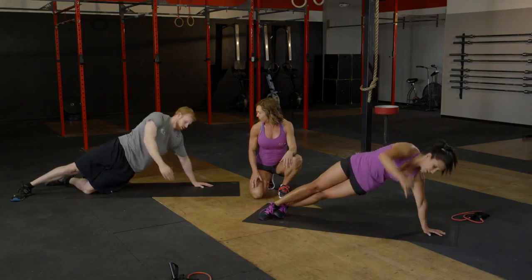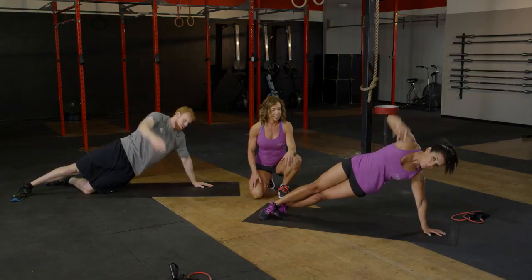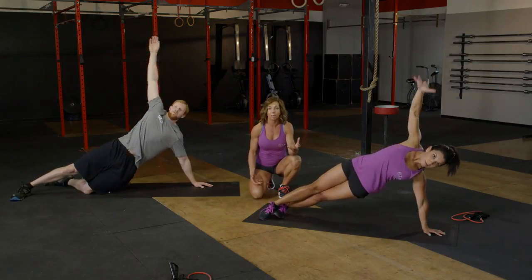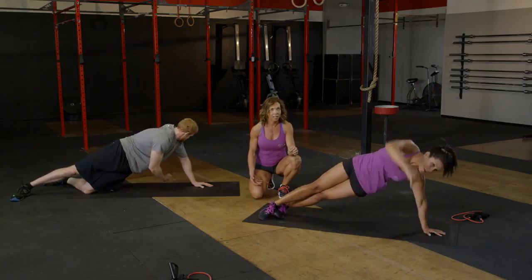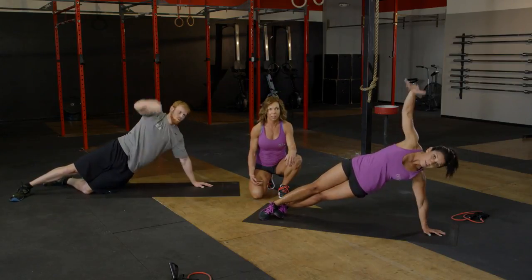Eight left — feeling it, guys? Seven, six, five. At any point if you feel like you can't quite make it through all 16 reps, feel free to lower down onto those knees — we're still getting the same exercise, just with a lightened load. Last three and up, two and up, and last one.